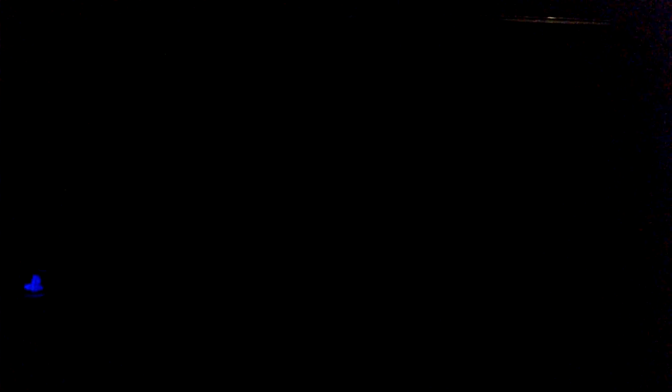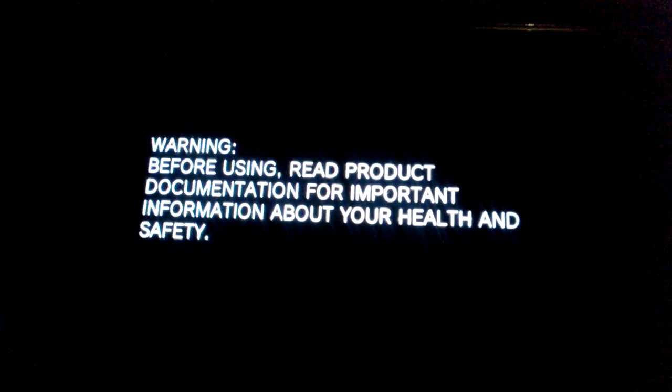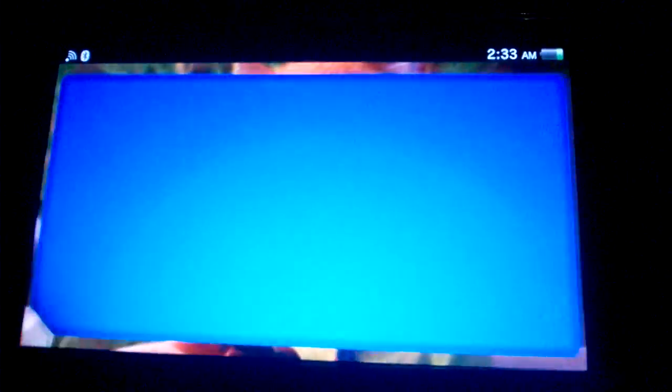Then this should happen, and your Blue Light of Death problem should be fixed. It should go to the menu screen right here.